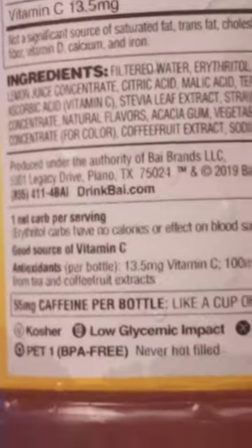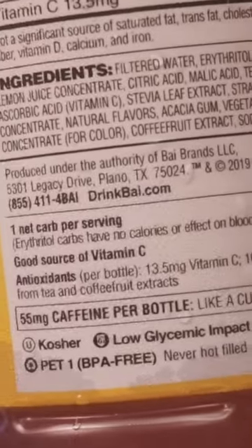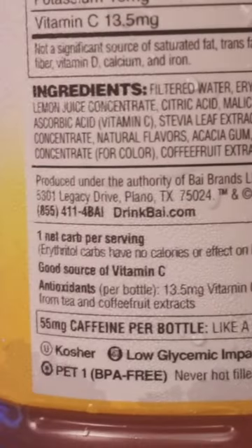Filtered water, athero... whatever it is. Clarified lemon juice concentrate. Citric acid, malic acid, tea extract, ascorbic acid, stevia leaf extract, strawberry juice concentrate. Natural flavors.